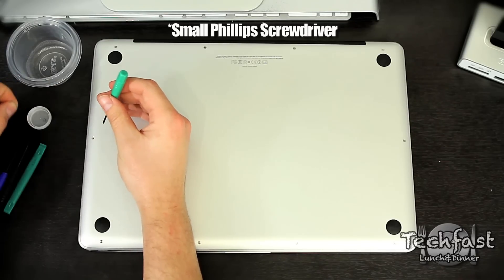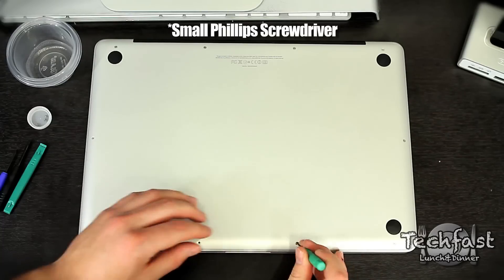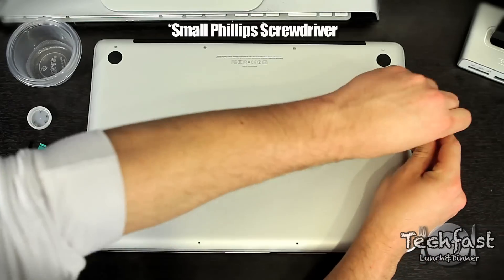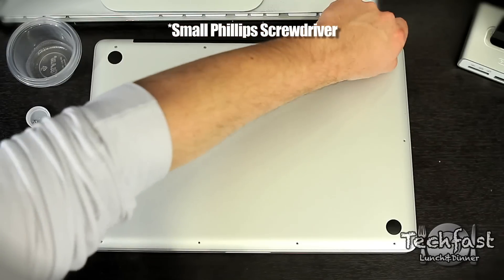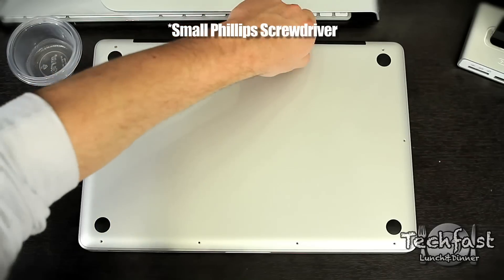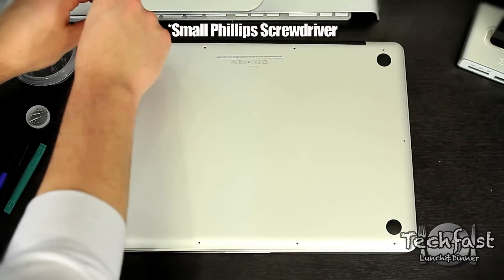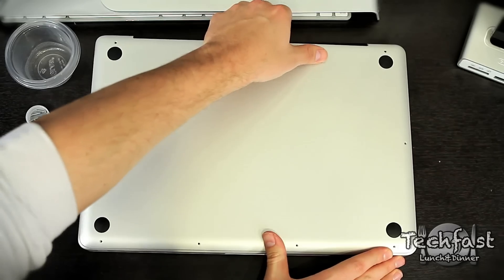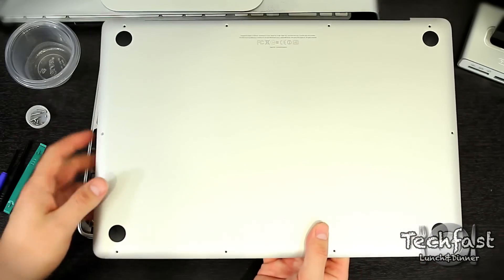The first step is to remove the 11 screws from the bottom side of the MacBook Pro. Once all the screws are removed, pull the lid off — you'll get a little resistance so put some muscle into it. Once you hear the click sound, you know you're good to go.